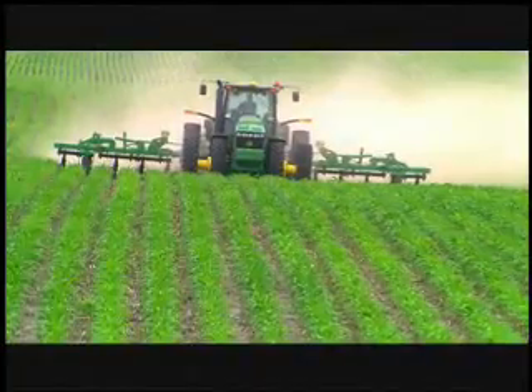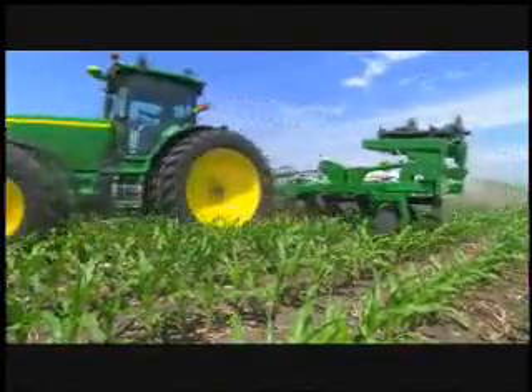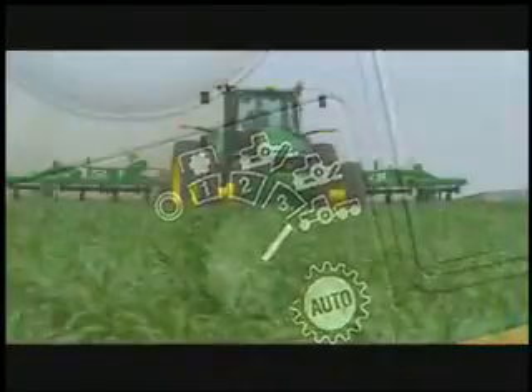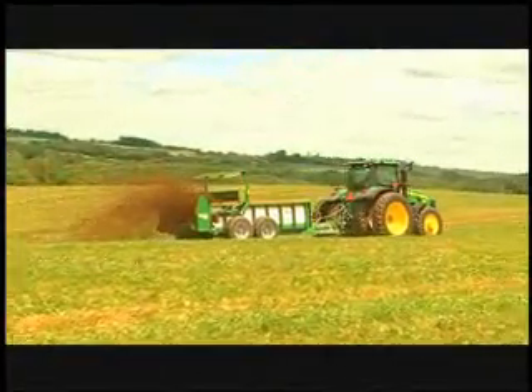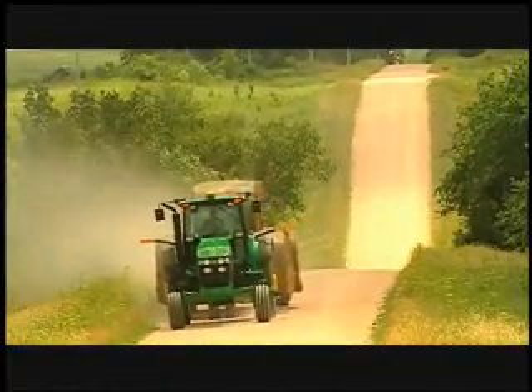To improve your fuel efficiency, tractors with an infinitely variable transmission — like the John Deere IVT — take the guesswork out of the equation. An IVT works automatically, shifting up and throttling back — or vice versa — hundreds of times a minute. According to the Nebraska Tractor Test Lab, the authority on tractor fuel efficiency, an IVT can deliver fuel savings of 40% when compared to manual transmissions.